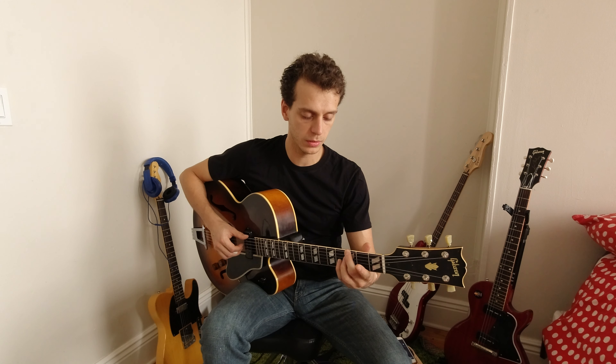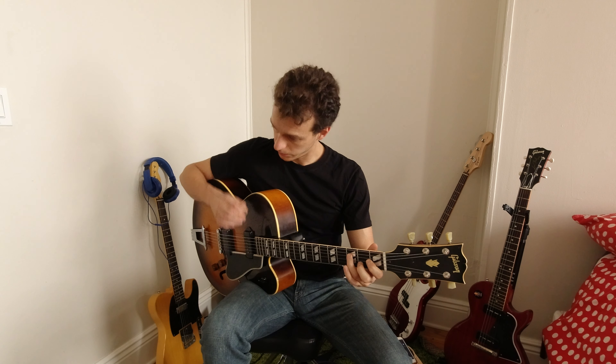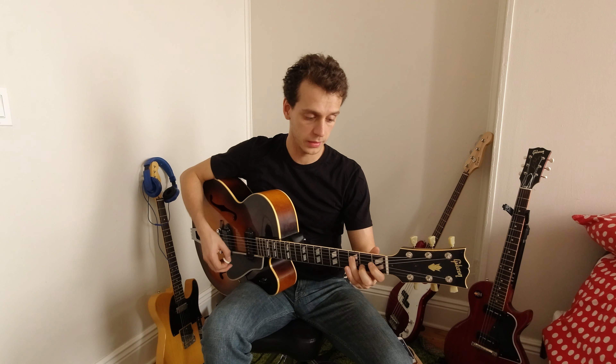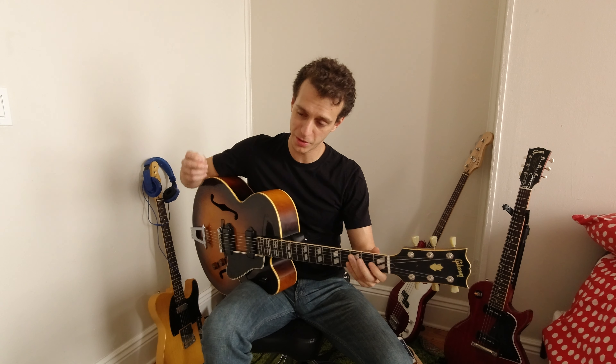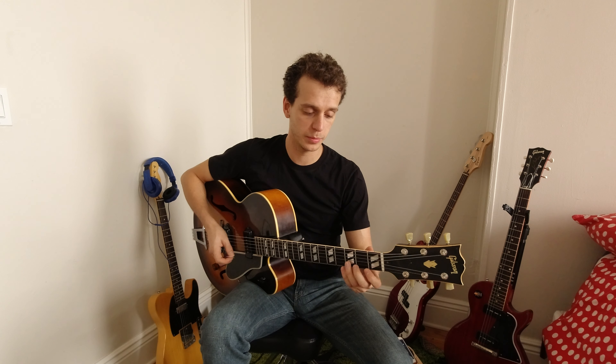All major triads that belong to the diminished scale — you would play these over G7, Bb7, or E7. The pattern is always the same: we're always going to go down or up with the picking, but down musically with the first inversion and up with the root position.